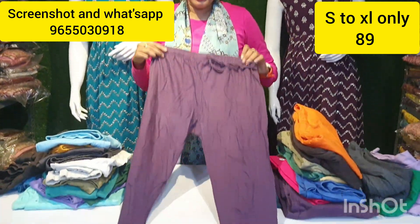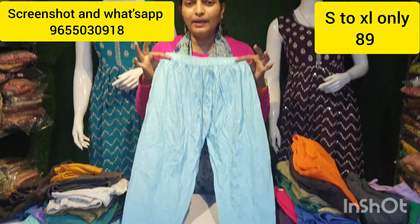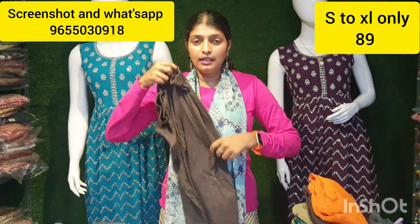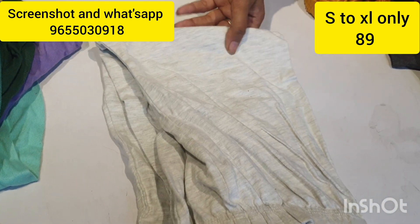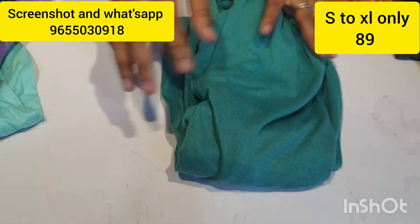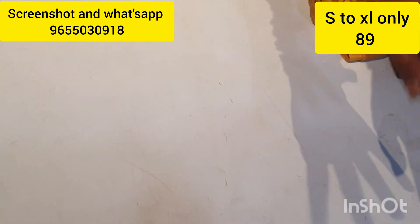If you want to buy a full angle, you can get it for just ₹89. These ₹89 options are also available. You can buy limited colours. If you want to buy the screen shirt, just ₹89. This is a superbaan color. This is the quality of ₹89 — this is a superbaan lavender, a different light color.